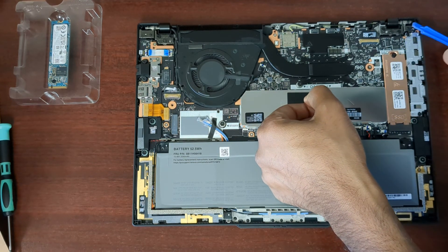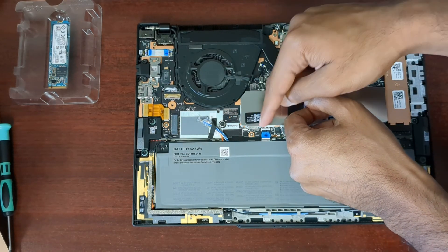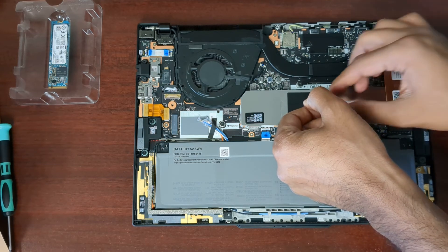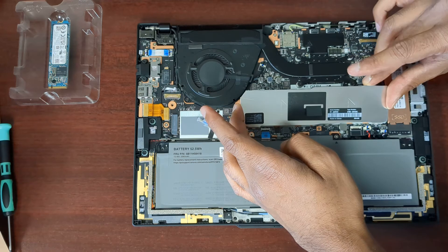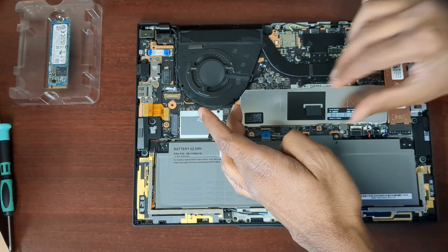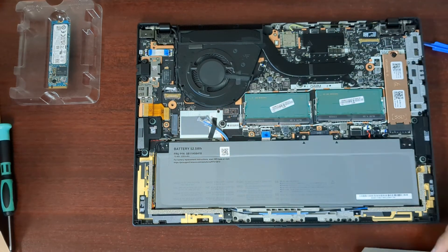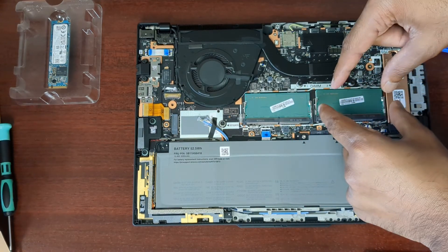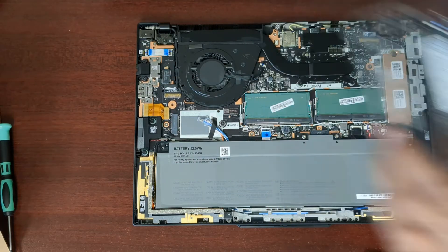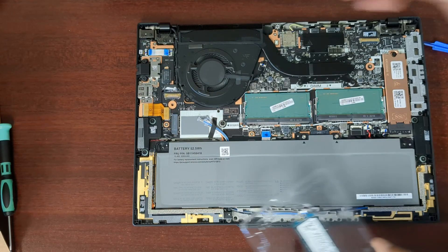The shield should just pull up. There are a few tabs on each side. There we go — and that's the DDR5 RAM in there. Just pop the tabs open and it'll tilt up and slide out. Put the new one in. But I only have an SSD here to install.